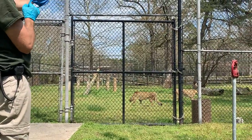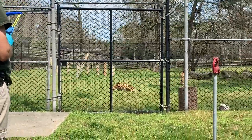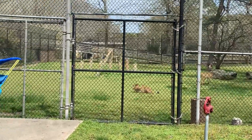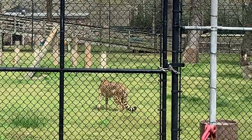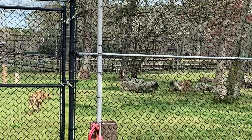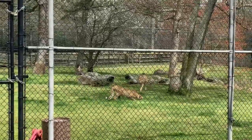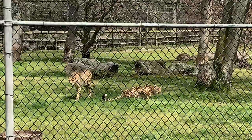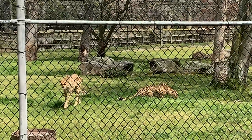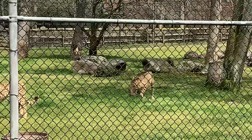Now their adaptations for running at those top speeds are pretty amazing. From the tip of their nose to the tip of their tail, they're all decked out to run at and sustain those top speeds. We'll start with their head and their nose. Their head is actually designed perfectly to give them bigger nasal passageways, which allows for more intake of oxygen when they are achieving those top speeds. And that oxygen feeds right into their really large lungs.